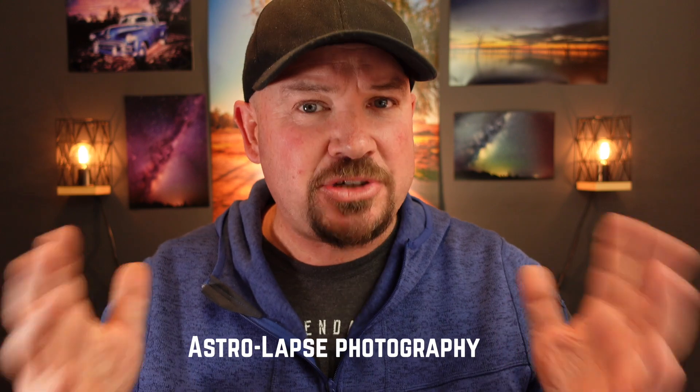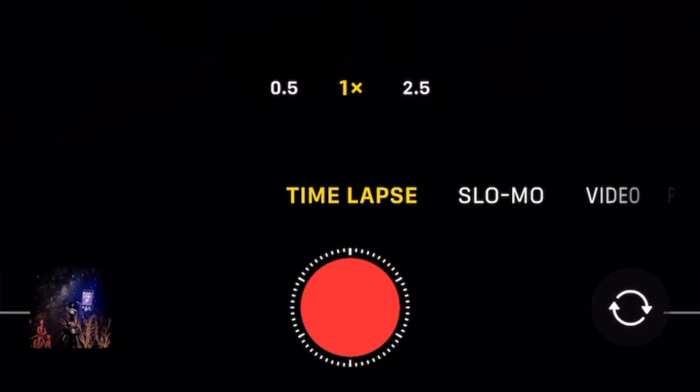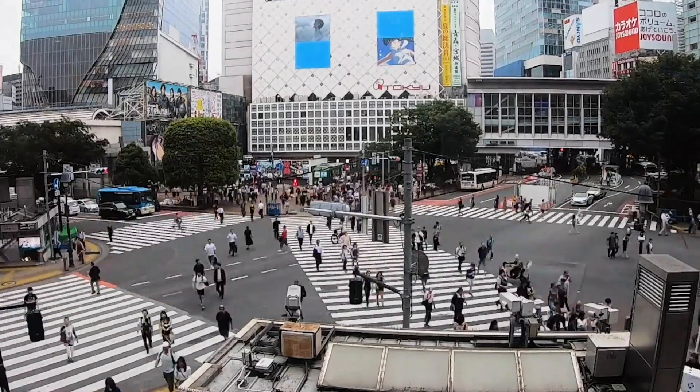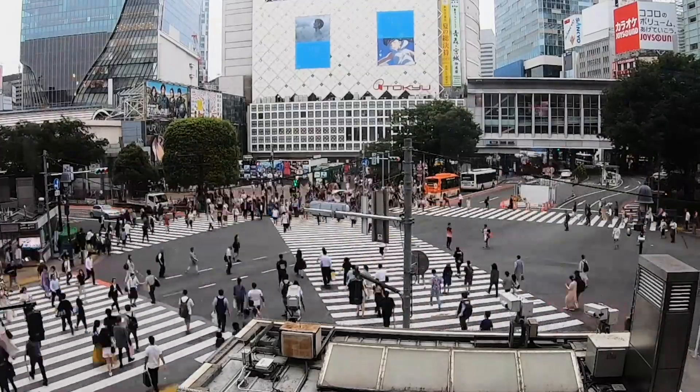Astrolapse photography is something that we haven't really heard of before. It's where you take astrophotography and time-lapse photography and put them together to get astrolapse photography. Time-lapses — well you probably already know what they are — that exists as a function on most cameras and most smartphone cameras these days, and it is a series of shots that turns into a video of a predetermined time set by the user.